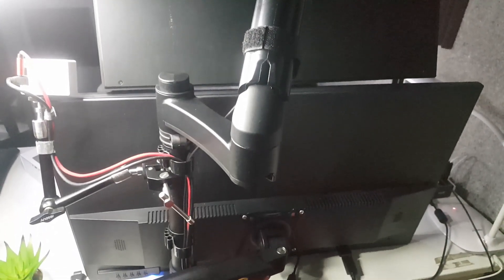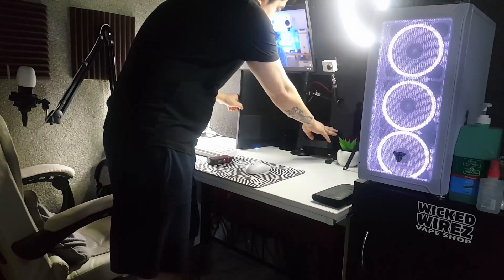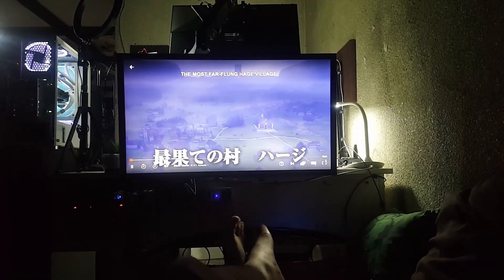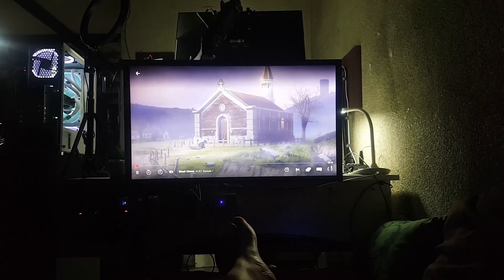I've got both monitors mounted using the North Bayou NB-H160 gas strut dual monitor mount. I really like it because I can configure my monitors to any setup I want. Behind my desk is my bed, so I can actually swivel my 4K display and watch whilst laying in bed — that's why I decided to get this particular mounting system. It's pretty affordable at 3,299 pesos from Lazada. If you're looking for a dual monitor mount that's gas-powered and fully customizable, I'd recommend this one.